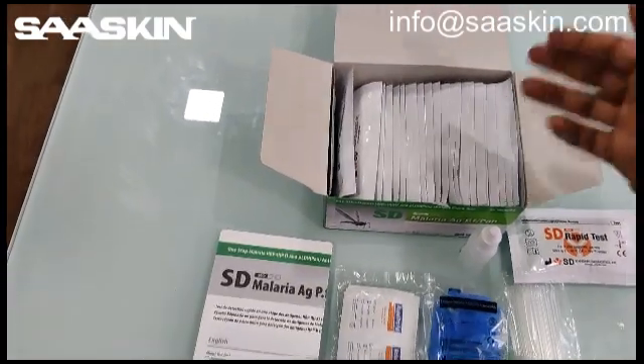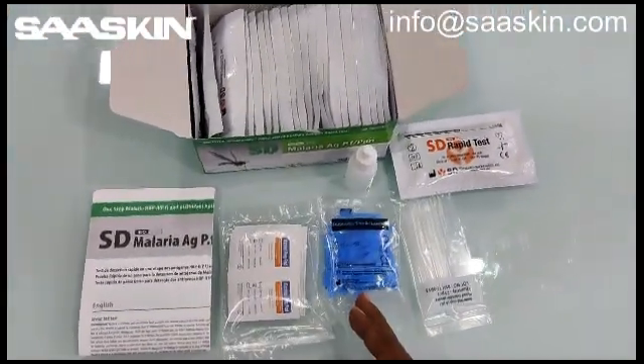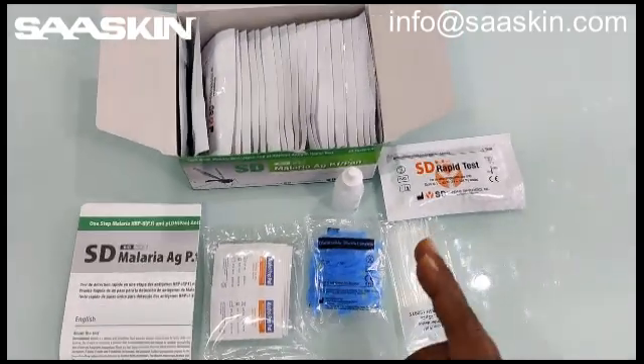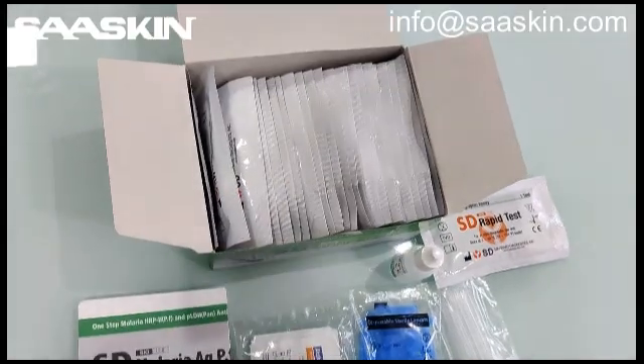Another quick summary: you have 25 test cassettes, one instruction manual, 25 alcohol swabs, 25 sterile lancets, 25 capillary tubes, and one buffer solution. Thank you.